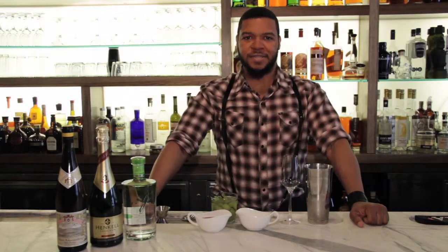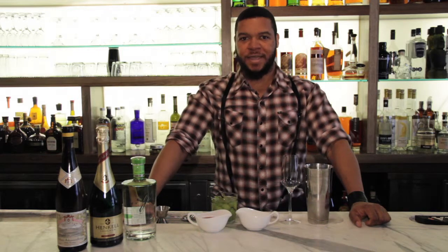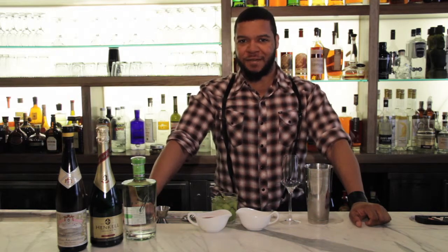Welcome to Gravy, everybody. I'm L.J. Hollins, beverage director here. We're located at 32 East 21st Street in the lovely Gramercy Flatiron District.